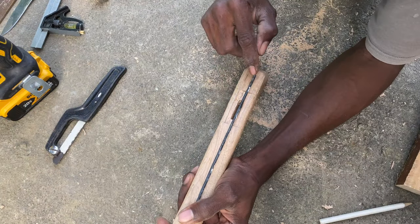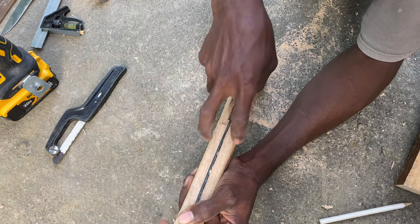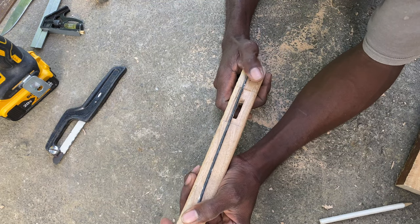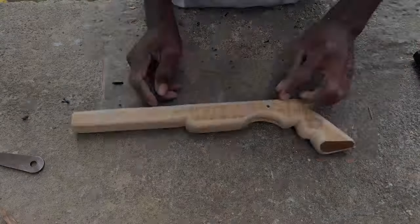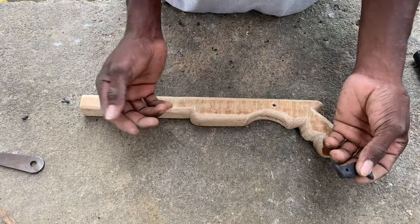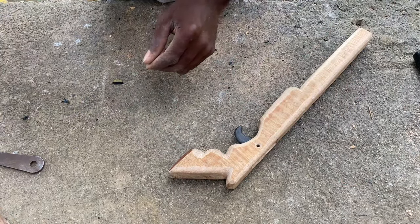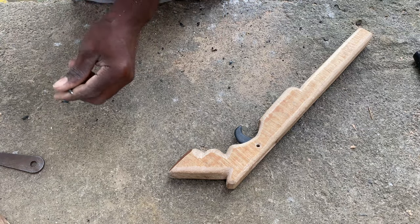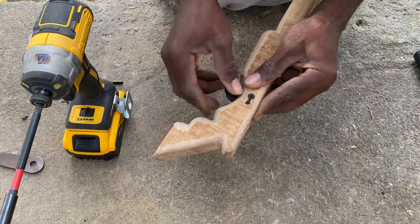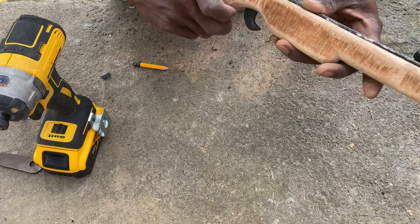That is just about it — we still gotta flatten this end and cut a little notch so when you pull the rubber you can slot it in, and that is just about it. I think most of the work has been completed. I just built this trigger, we're gonna install it, see how it works, and hopefully it works good — I think it's gonna work pretty good.